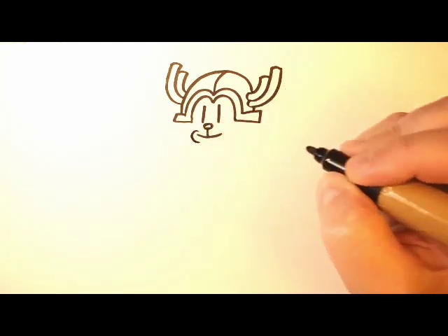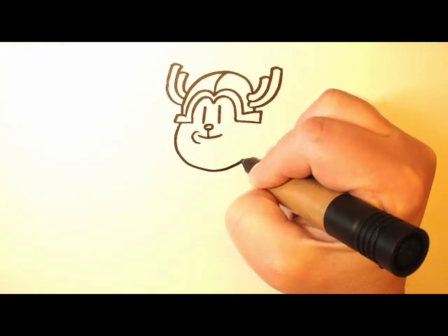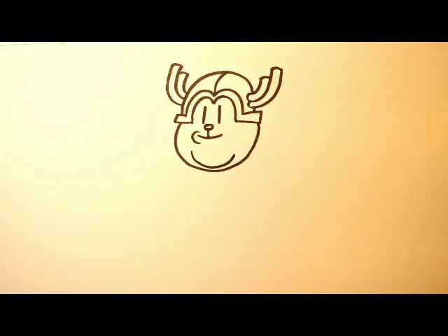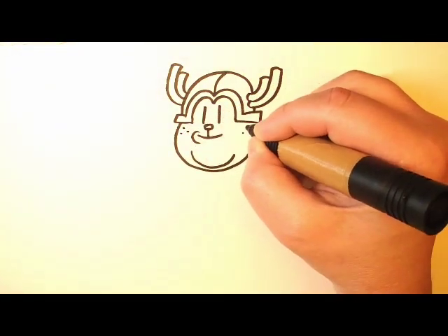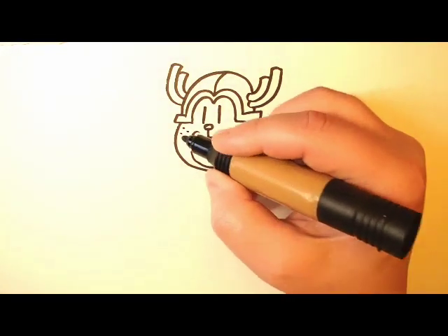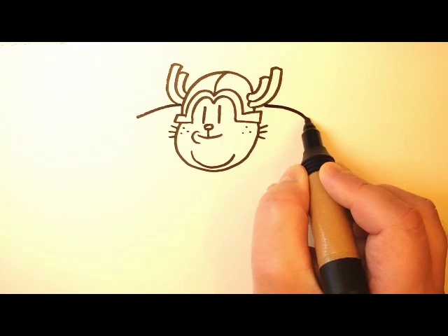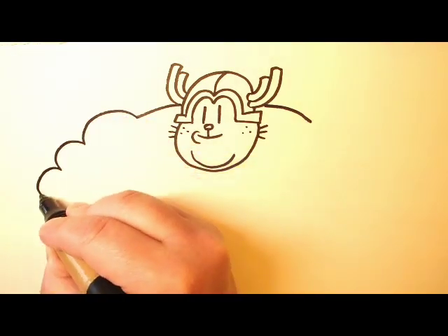I'm going to give you some spoilers. The helmet that we just drew is called the Motor Brain, and it's a personality amplifier. So if somebody puts it on, their personality becomes amplified exponentially, and it turns them into a monstrous version of whoever they are. That can be a good thing or a bad thing. And in this case, Big Jim is the person — or the cat — who has put it on. And the Motor Brain has turned him into a gigantic, lovable, huggable, squeezable character named Snug.